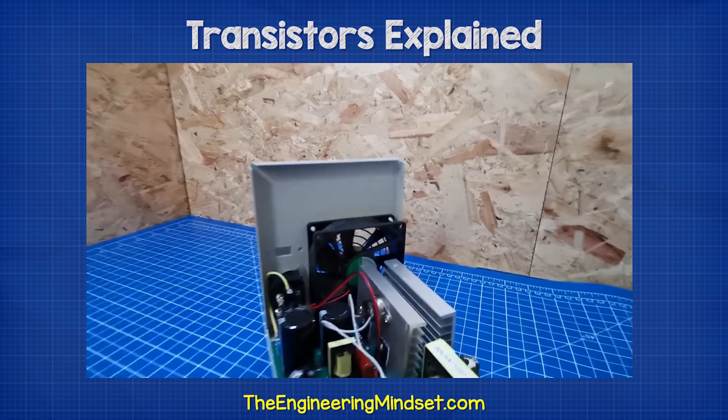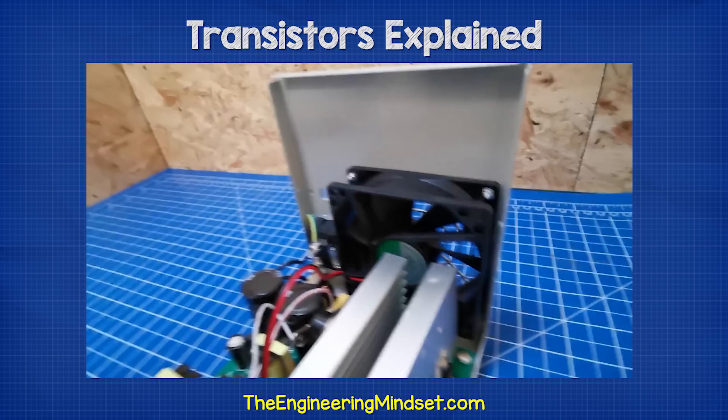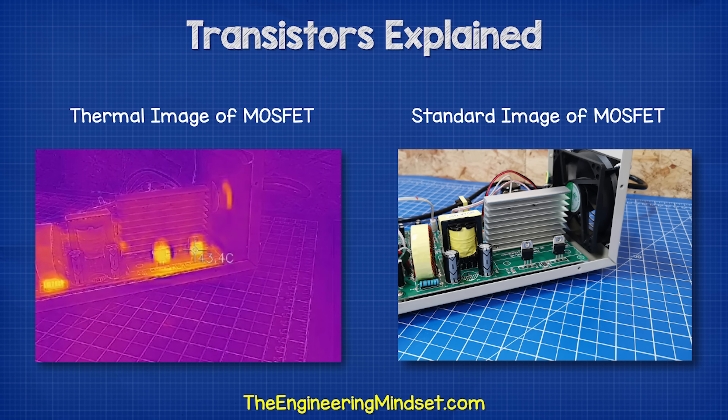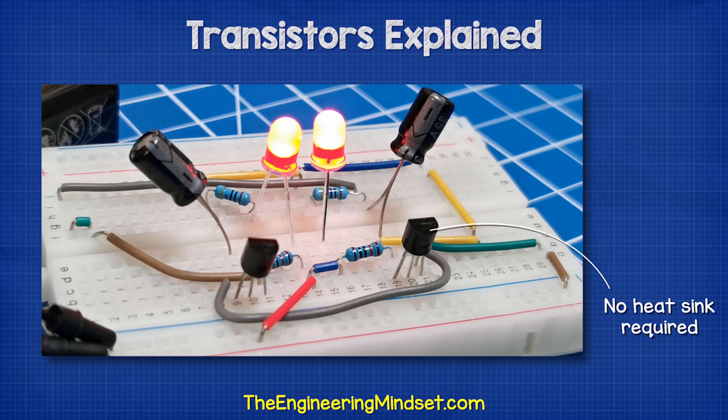inside this DC bench power supply, we have some MOSFET transistors which are attached to very large heat sinks. Without the heat sink, the components quickly reach 45 degrees Celsius or 113 degrees Fahrenheit with a current of just 1.2 amps. They will become much hotter as the current increases. But for electronic circuits with small currents, we can just use these resin body transistors, which do not require a heat sink.